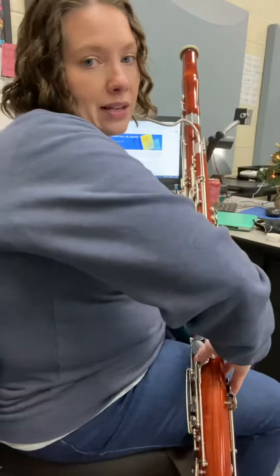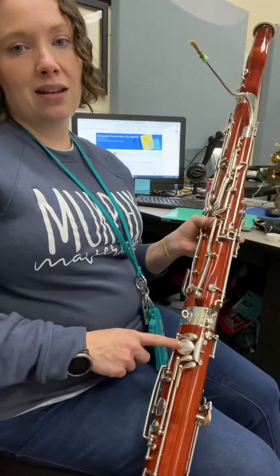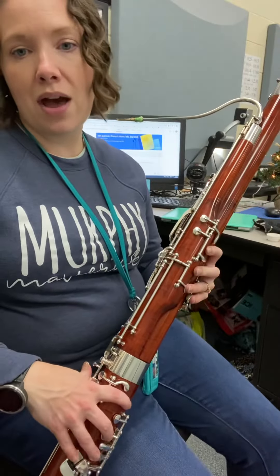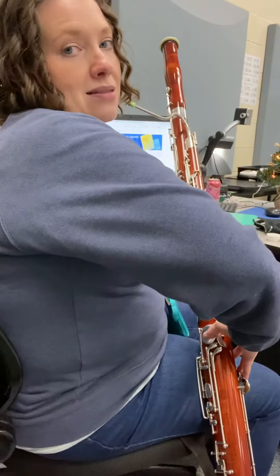And finally, for the last two measures, we're going to do low F. And to play the low E, you can see I put on there 'plus pancake' — you're just going to add your pancake key. So the fingering for low E is like a low F, plus your pancake thumb. Alright, so let's see if we can walk ourselves down.